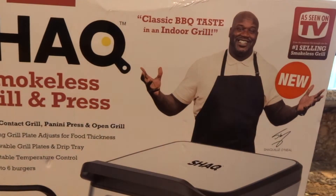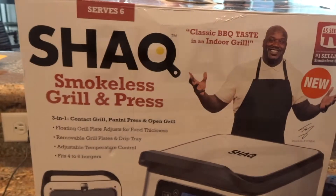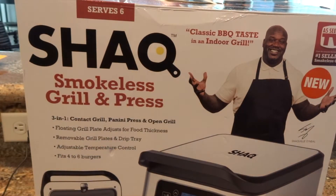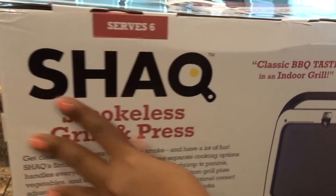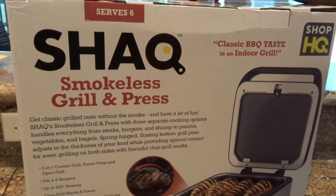I was able to pick up this smokeless grilling press from Sam's Club and it was on sale for $49. I'm not sure if the sale is still going, but I did pick it up from Sam's Club for $49. The original retail price is typically $99, so it's about half off.